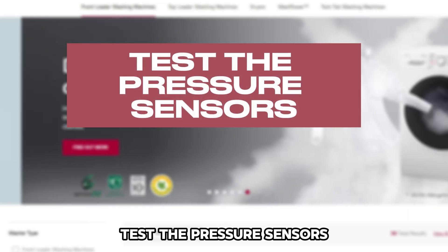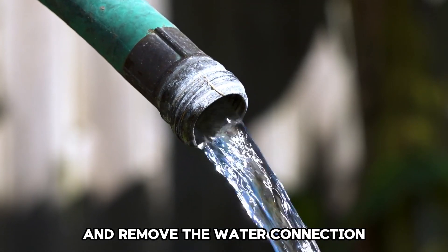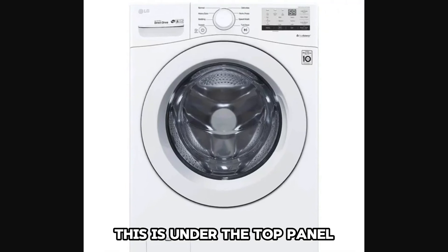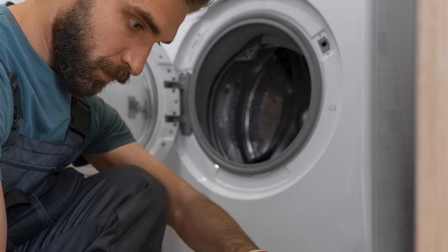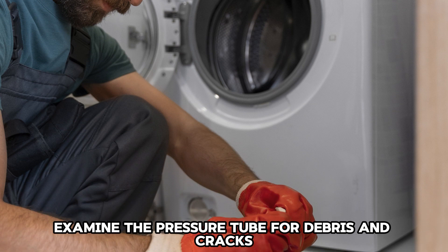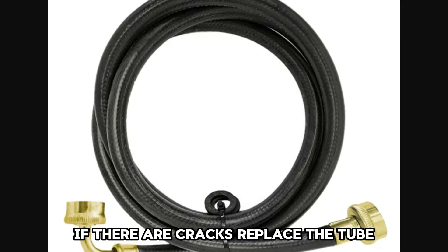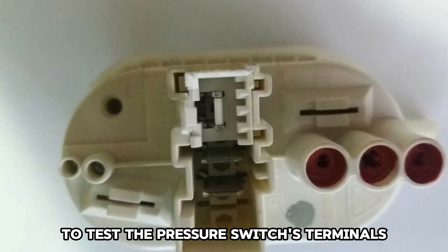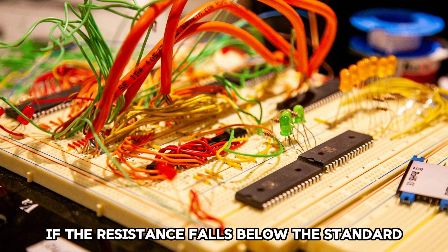Test the Pressure Sensors: Unplug your washing machine and remove the water connection. Remove the pressure switch and tube — this is under the top panel, attached to the frame in the front loader. Examine the pressure tube for debris and cracks. If there are cracks, replace the tube. If not, use a multimeter to test the pressure switch's terminals. Replace the pressure switch if the resistance falls below the standard.